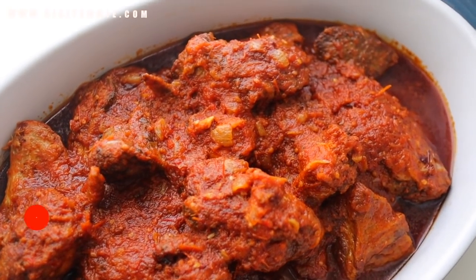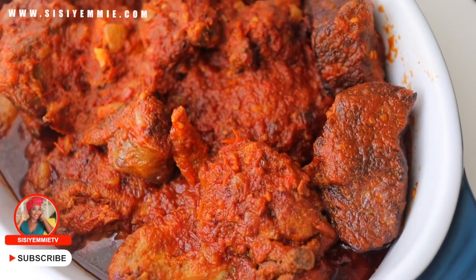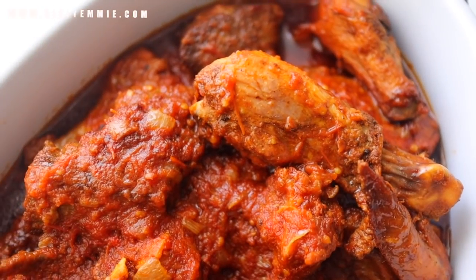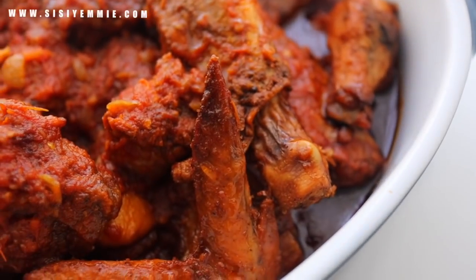With every recipe I share, I give you a part of me. This is my most special stew recipe — it brings me comfort every time and always tastes like home. Anytime I make it, my family is so happy, and to be honest we've been making it back to back to back.